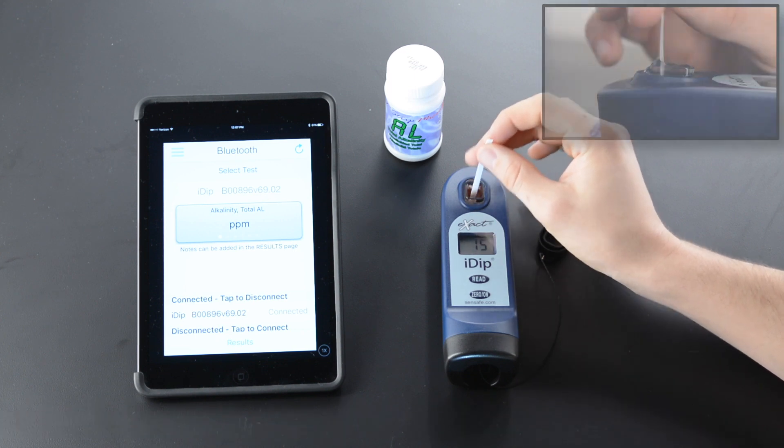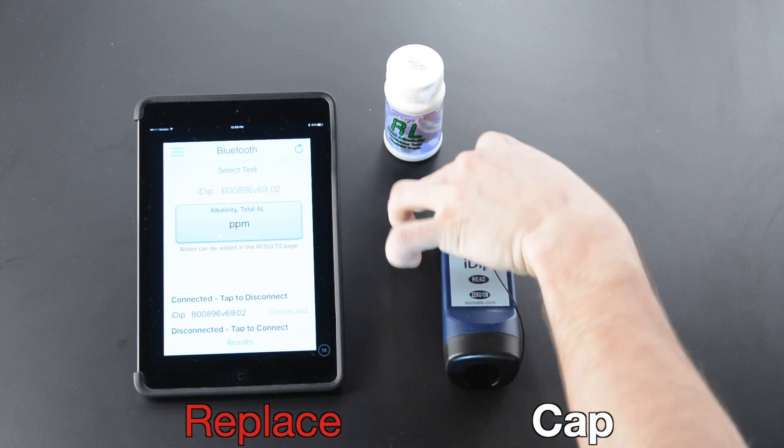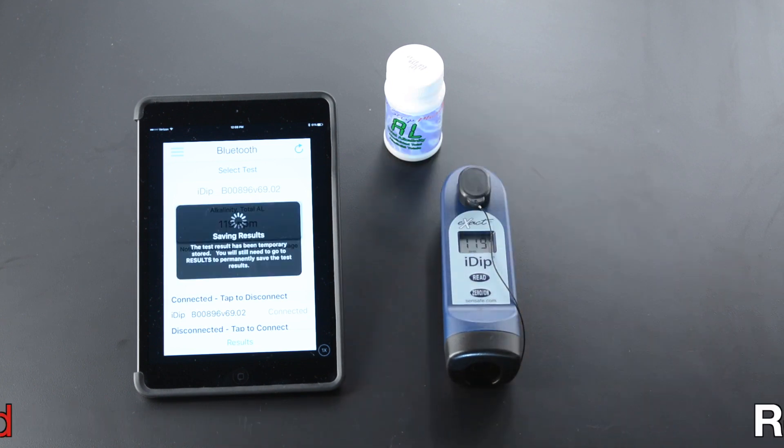Two strokes per second. Remove strip at one second. Replace cap. Read result.